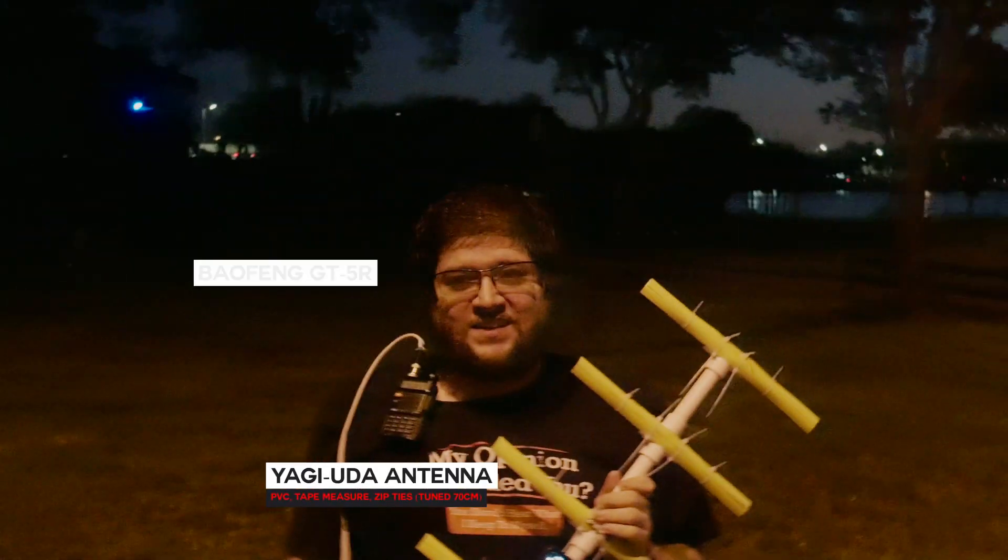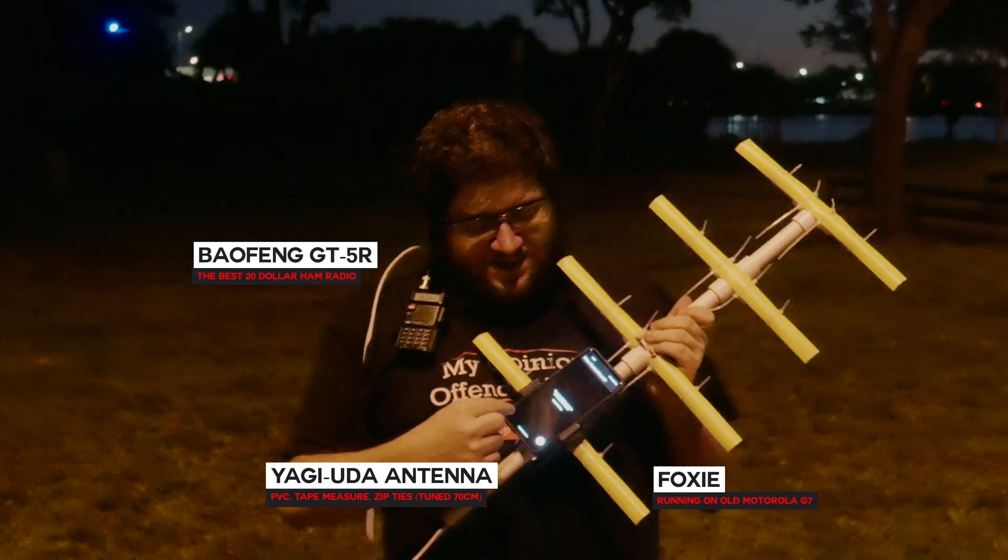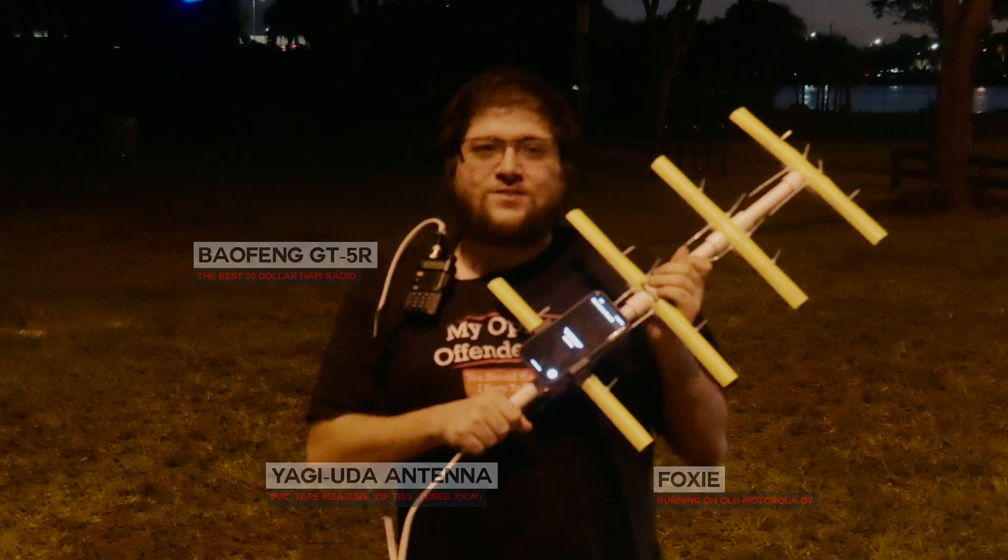This is a Yagi-Uda antenna. This is a Baofeng, and this is Foxy. Today we're gonna learn how to use it — to Foxy.